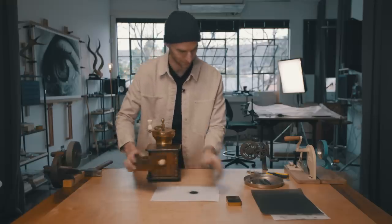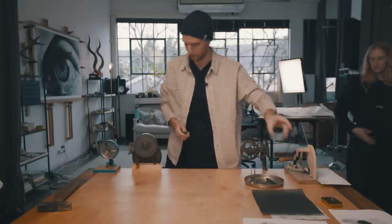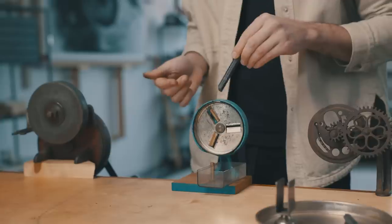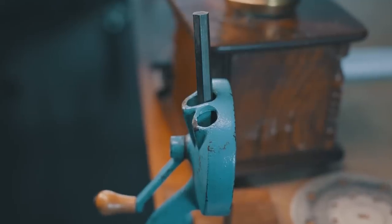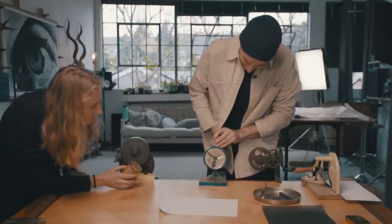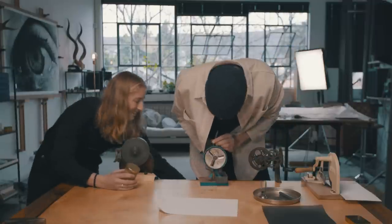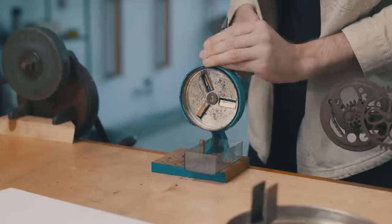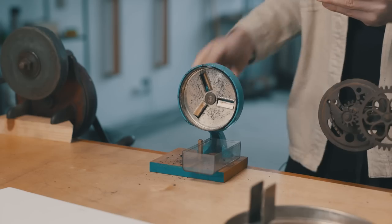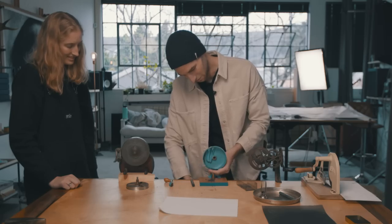So the next thing we have is a pea slicer. What's cool about this is that it's got these holes in it that kind of perfectly fit graphite sticks. That's the most ineffective one yet — we're stuck. Yep, we broke it. So that's the quality of the pea cutter.